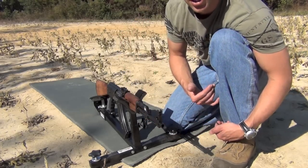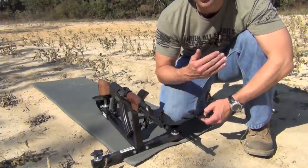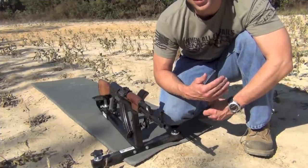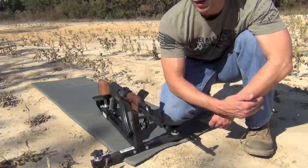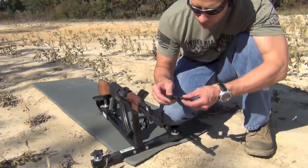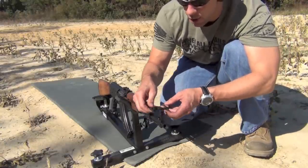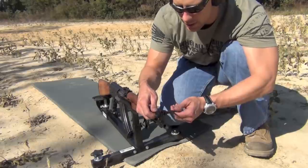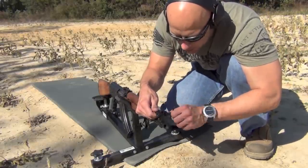For the windage: we're hitting to the right, so we want the rounds to move left. That means you need to move your front sight to the right — whichever way you want the rounds to move, you move the front sight the opposite direction. This little hole here lines up with the front sight drum on the base — you line those two up and push the sight to the right.